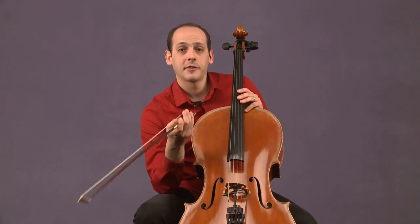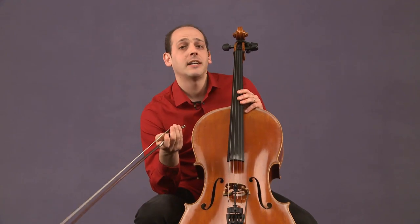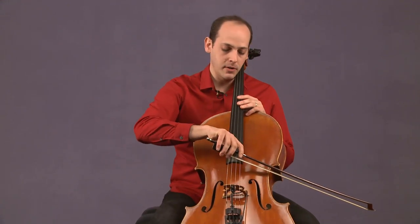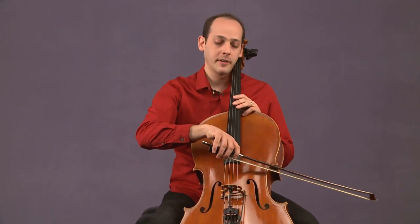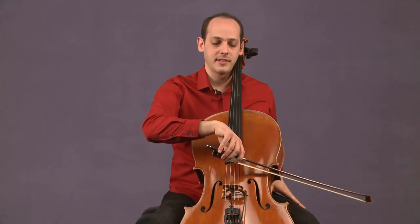While you're practicing this, you can experiment with different bow placements and see what kind of sounds you get. If I place the bow up here at the end of the fingerboard, I'll have to move my bow quicker and it'll give me a different sound.